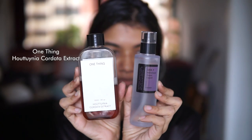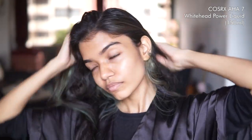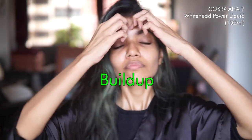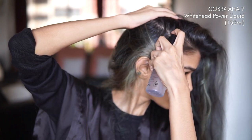If you have an itchy or dry scalp, pick between the One Thing Houttuynia Cordata or the COSRX AHA7. Today we're going to take the COSRX AHA7 Power Liquid and apply it across our scalp to get rid of any dry flakes and itchiness. We're going to use it as a leave-in treatment till you're ready to shower. Because it's 7% glycolic acid, it does make sure to get rid of any dead skin buildup and anything really irritating your scalp. The best way to apply it is to section your hair into different parts and take one or two pumps per section, then gently massage it in. This ensures an even application across your scalp and that your eyes are protected from anything dripping down.